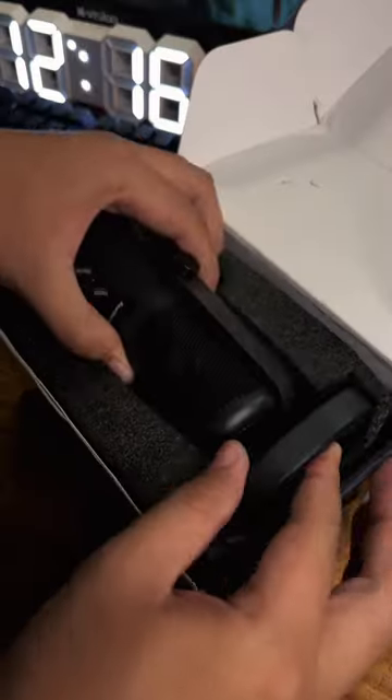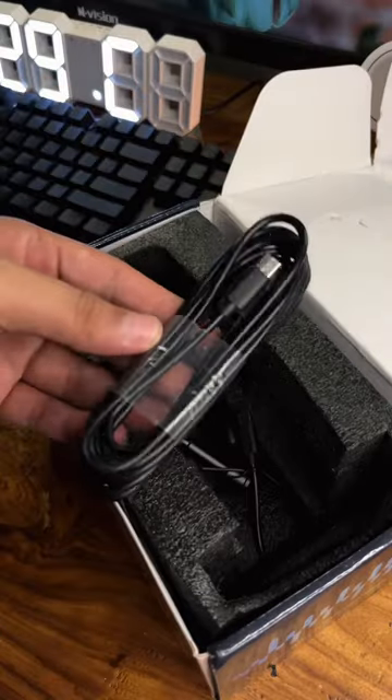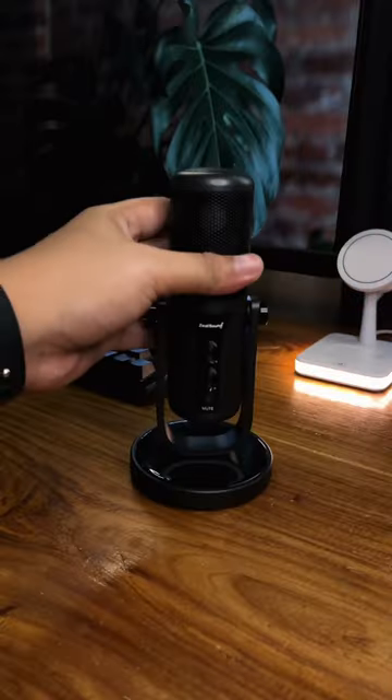In the package, you'll get the all metal studio grade microphone, a heavy duty detachable microphone stand base, a 78.7 inch USB cable, a USB Type-C adapter for all Type-C devices, a microphone foam windscreen, and a user manual with free technical support.